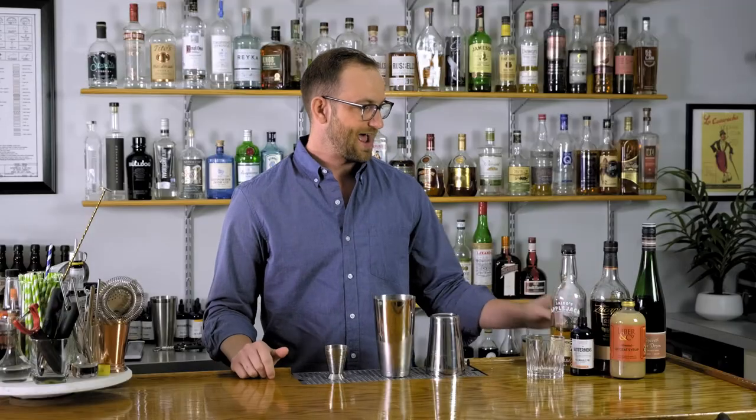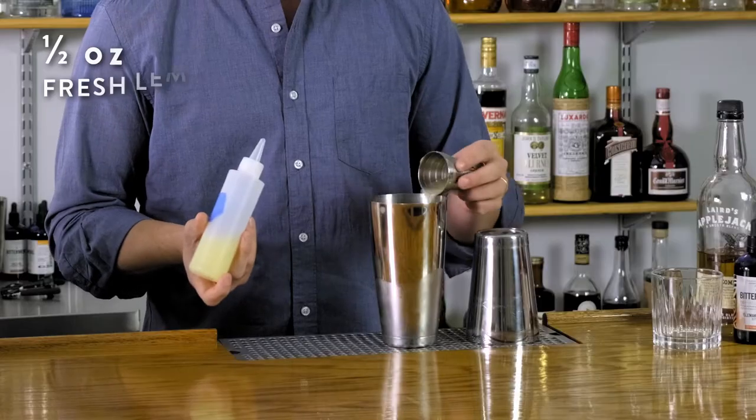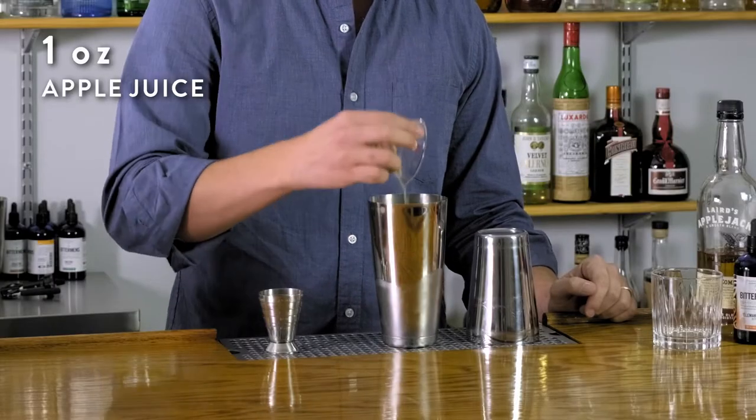After that, we'll add our acid ingredients. We're going to go with half an ounce of fresh lemon juice, and then an ounce of apple juice.